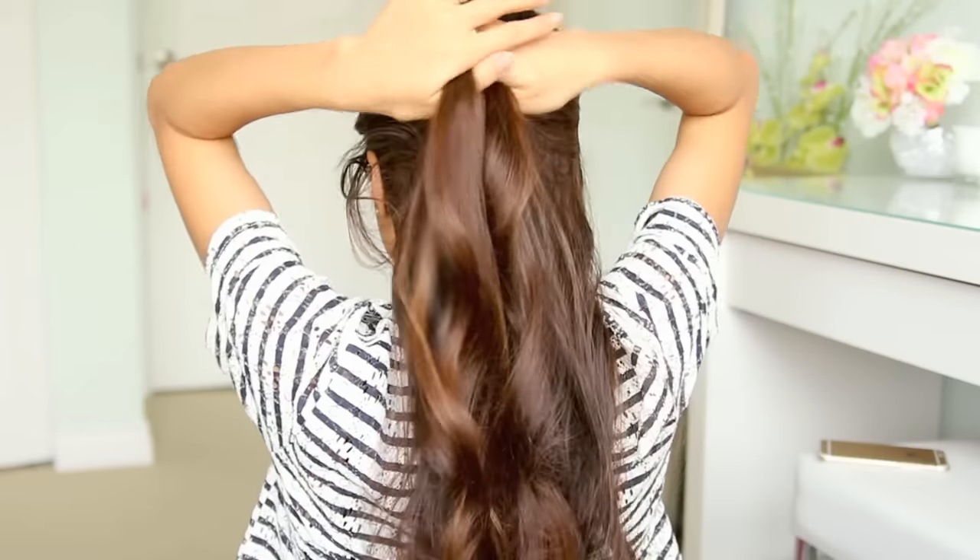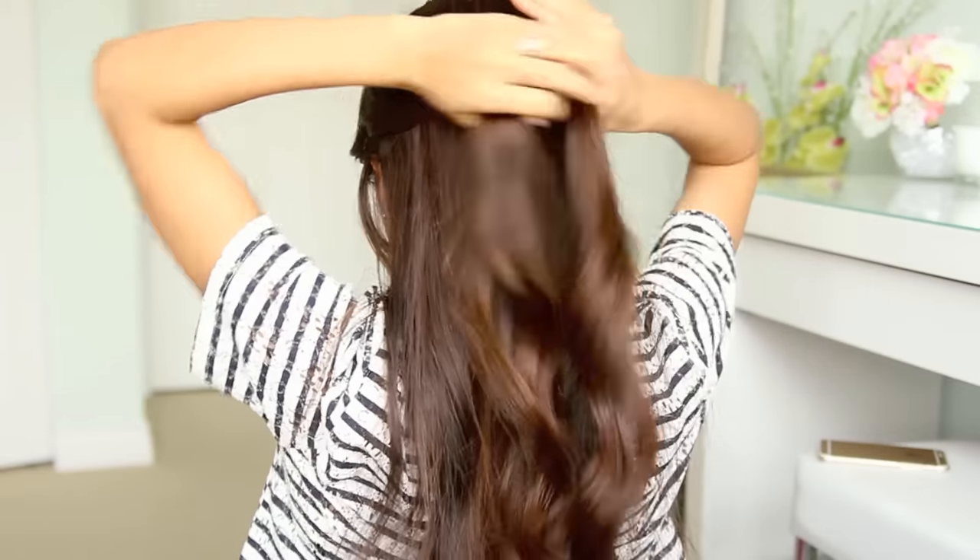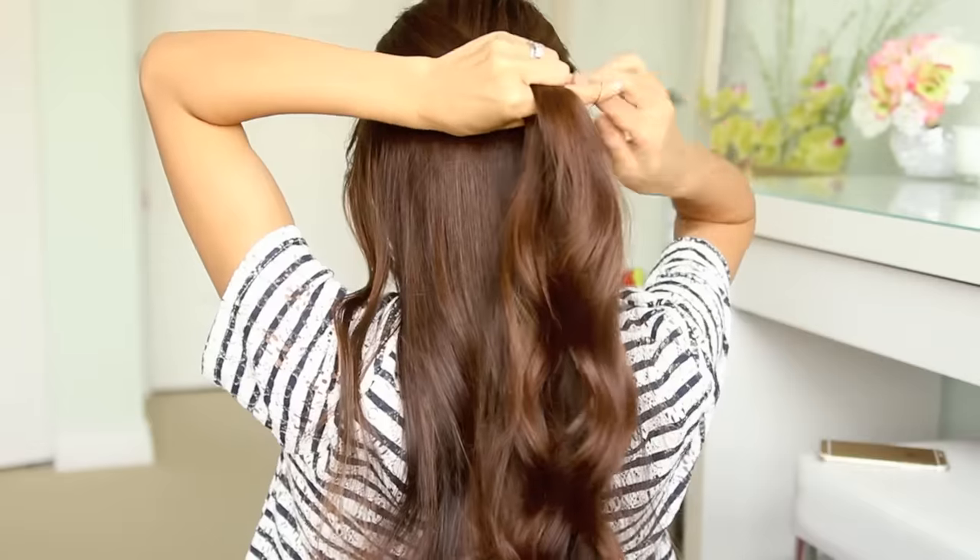First off, brush your hair to get rid of any knots that you might have. Then pick up two sections of hair at the top of your head and tie them together at the back with an elastic band.